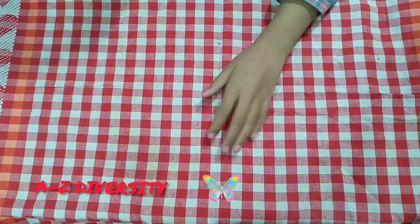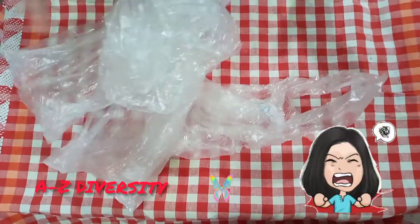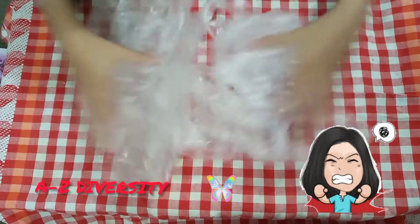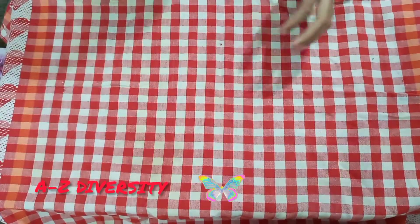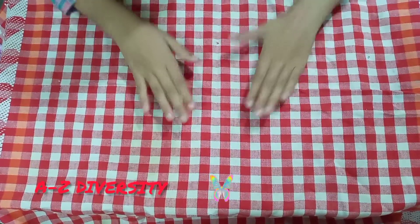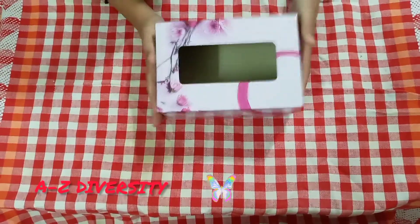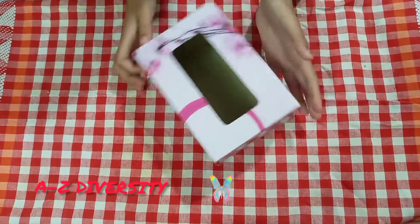First of all, I have lots of shoppers and this mess is really irritating me. So how to clean this mess of shoppers? That's why I need a small empty tissue box.